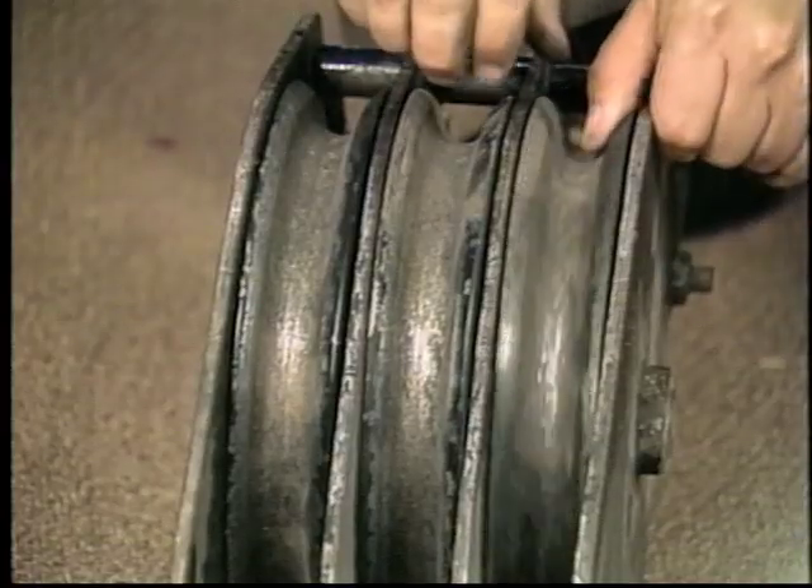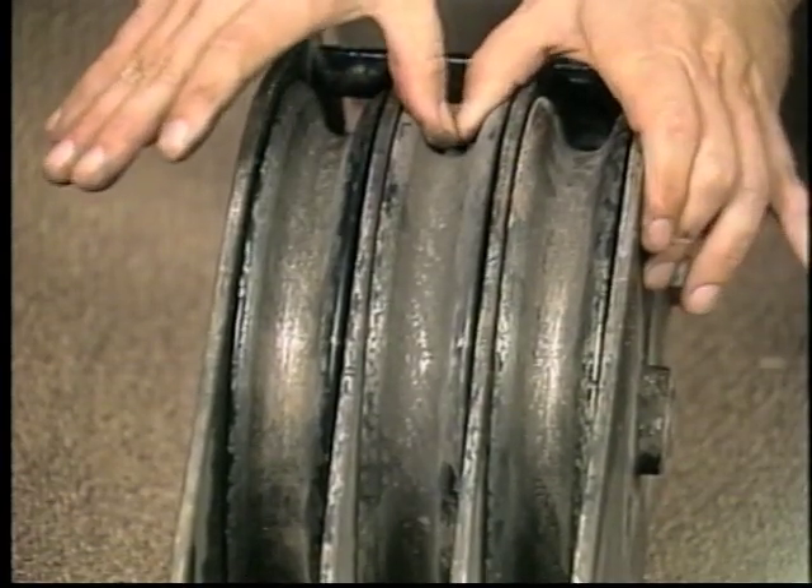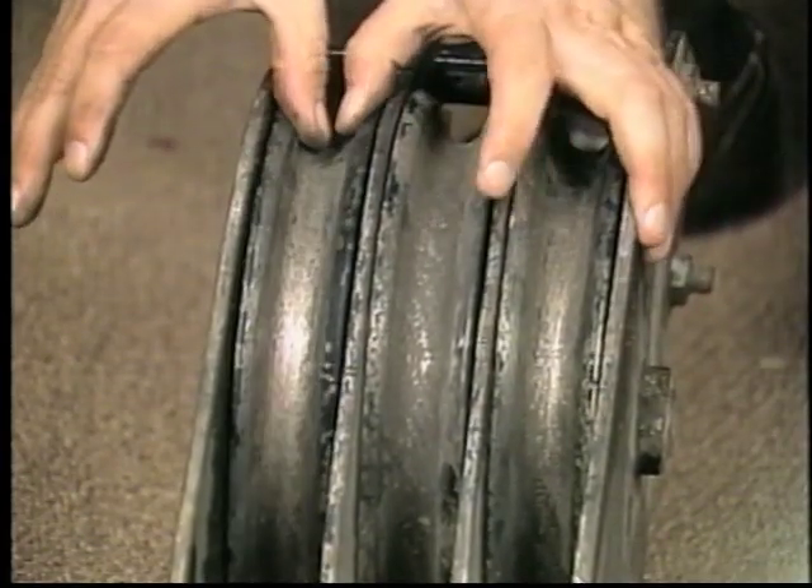An internal component of blocks requiring regular inspection and maintenance are the shiv bearings. It's impossible to properly inspect the bearings for wear unless you disassemble the block. However, an external sign of possible bearing wear is provided by the shiv — if the shiv is loose or wobbles, this is a sign of possible bearing wear, and the next step would be to disassemble and fully inspect the bearings. The type of bearings used in the shivs will determine how they must be maintained and lubricated. Generally speaking, shivs are equipped with one of five types of bearings.